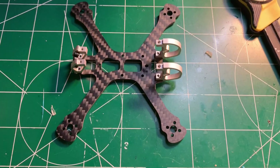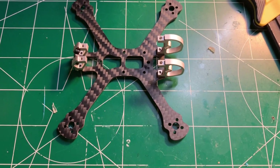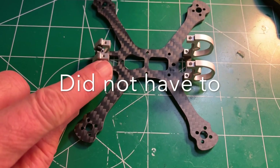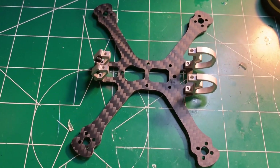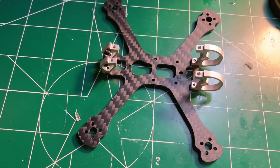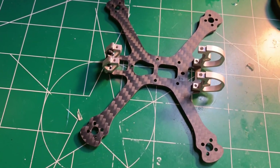I'll link the components below. So here I have the frame braces installed. I'm going to have to lift the back here a little bit. I need to add some washers for the top plate so I have enough clearance for my stack — but only about 2mm should work.